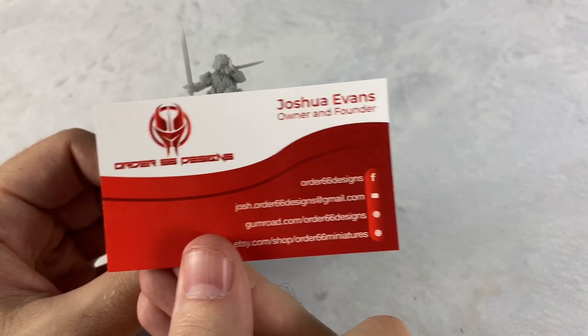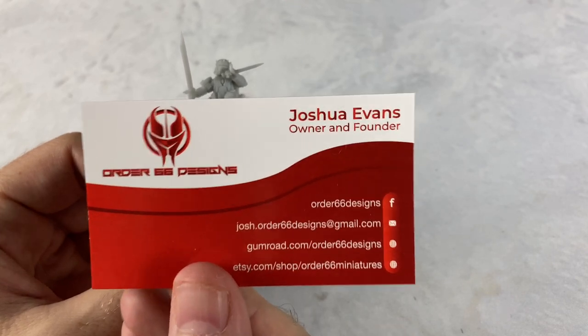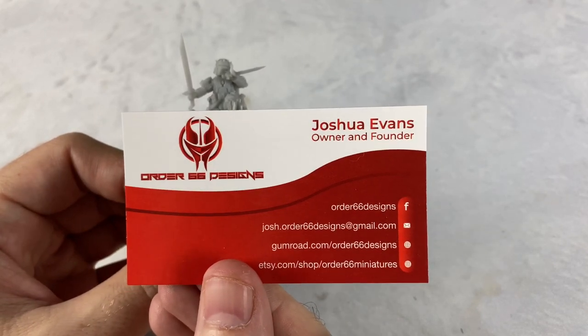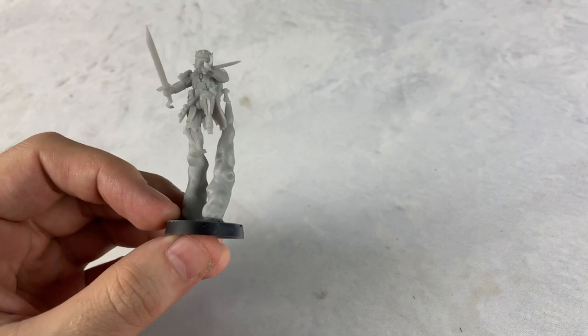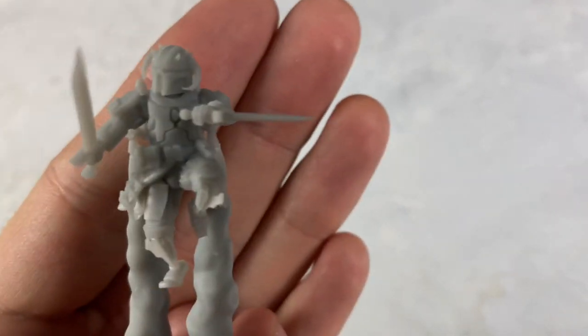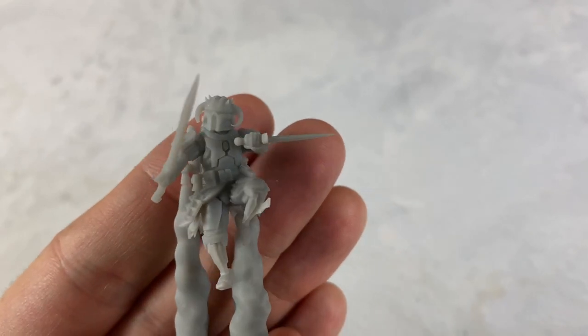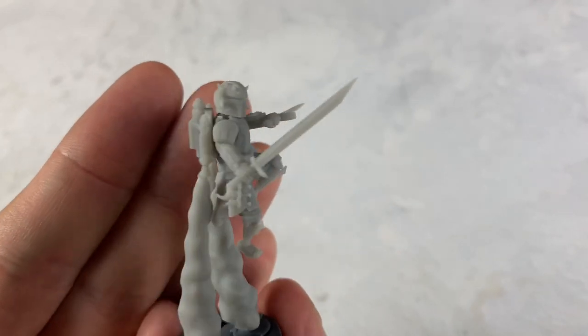These are sent out to us from Josh at Order 66 Designs — I'll put the information in the description if you want to check them out. These are really, really nice, and I am not exaggerating here, but you can see for yourself. These are 3D printed, man. I did not know 3D printed stuff could look this good.